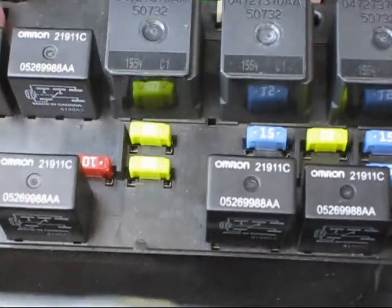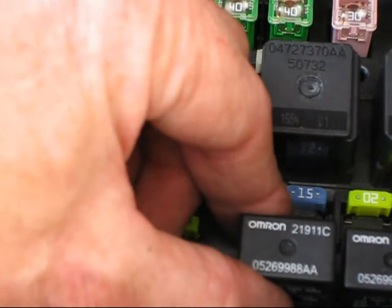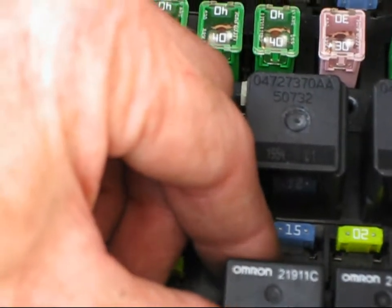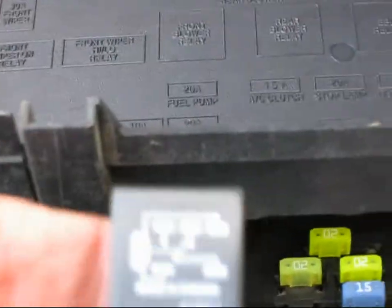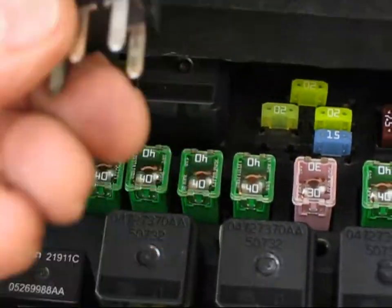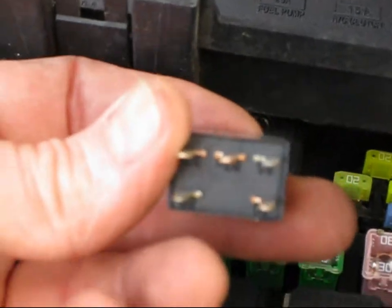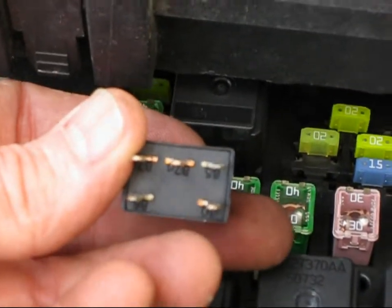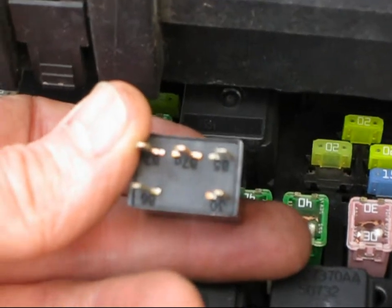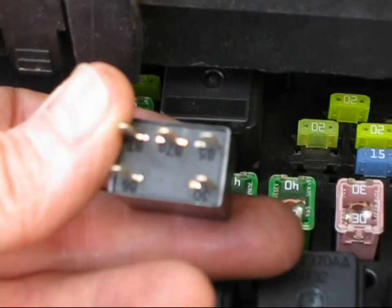We come over to the relay, which is located in the fuse box under the hood. This is the fuel pump relay. Pull it off — you'll see a little diagram on there that doesn't really tell you a whole lot. If you look on the bottom, there are numbers associated with each pin.